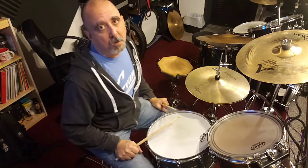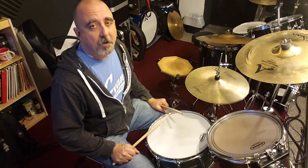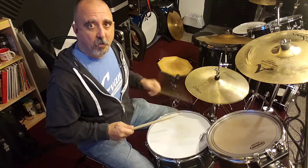And it's combinations of singles and doubles. So if you're familiar with the terms single stroke and double stroke, you know what I'm talking about. If you're not, single stroking is when you do right, left, right, left, right, left — back and forth.